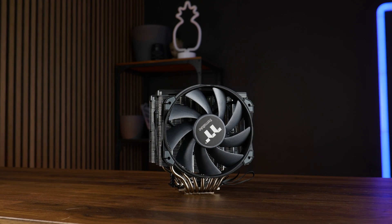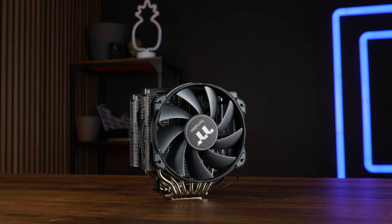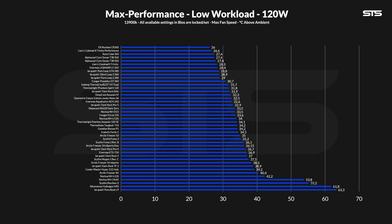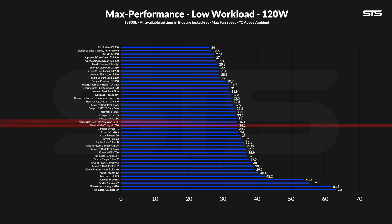We benchmarked the cooler on our standardized benchmark machine featuring a 3900K with three different presets: 120, 250, and 320W. At 120W, which would be the most gaming-like scenario, the Tough Air 710 managed to keep the CPU at 34.2 degrees C above ambient — which on its own isn't such a bad result; it's right behind the Thermalright PSSN 120SC. But remember the seven heat pipes and the huge heatsink? Considering its size and features, this thing should have landed significantly higher. It should have outperformed a PA120, U12A, HD15, K620, and so on — but it didn't.